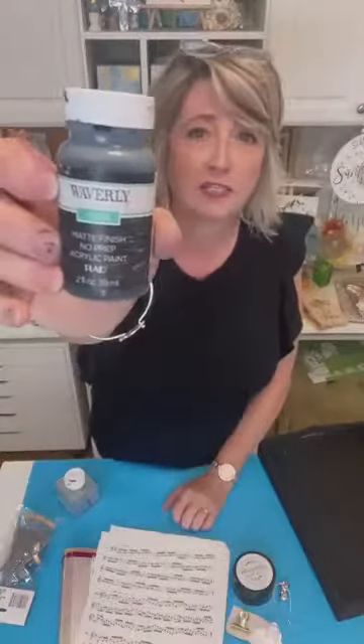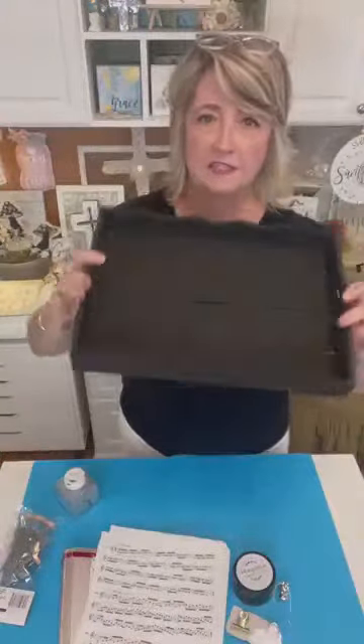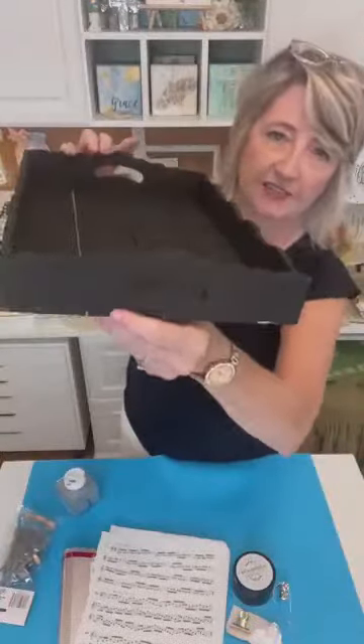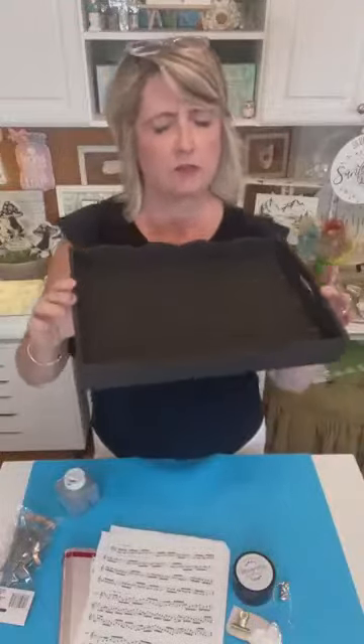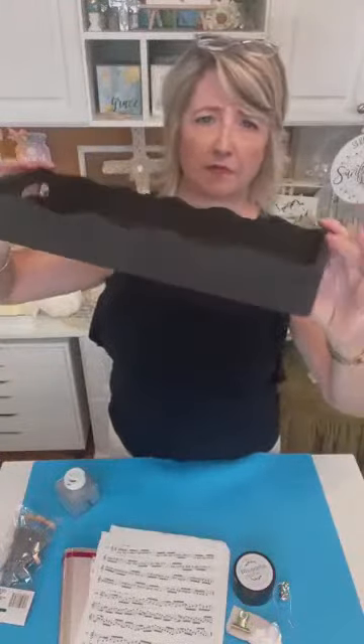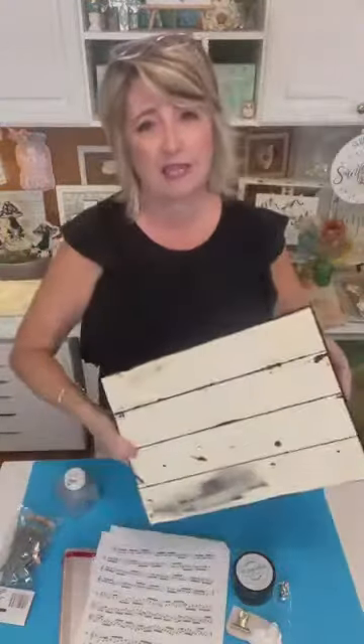How's everyone doing? Thank you so much for joining me — feel free to ask questions. So the first thing I did was put one coat of Waverly ink paint on this tray from Dollar Tree Plus. It was either three or five dollars — I can't remember for sure — but it's really cute, it's got this little wavy edge.